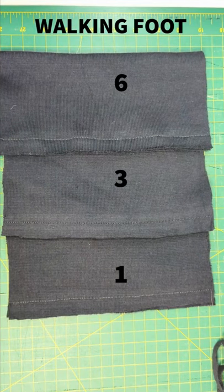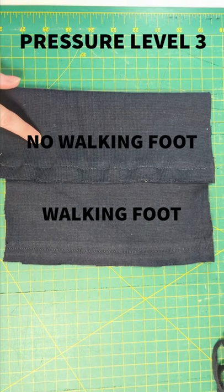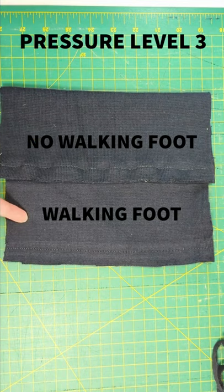And here are the results with a walking foot. It's quite a bit less wavy in all of them. Here we've got presser foot pressure three with no walking foot and presser foot pressure three with a walking foot.